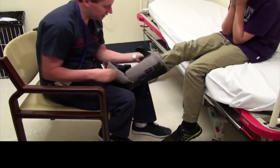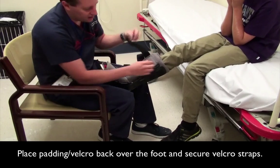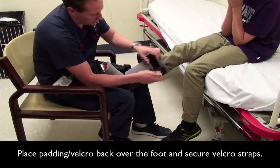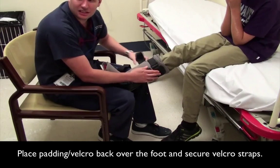Place padding over the foot and close the velcro straps. Some boots do have an extra piece of padding sewn in, which goes over the foot.